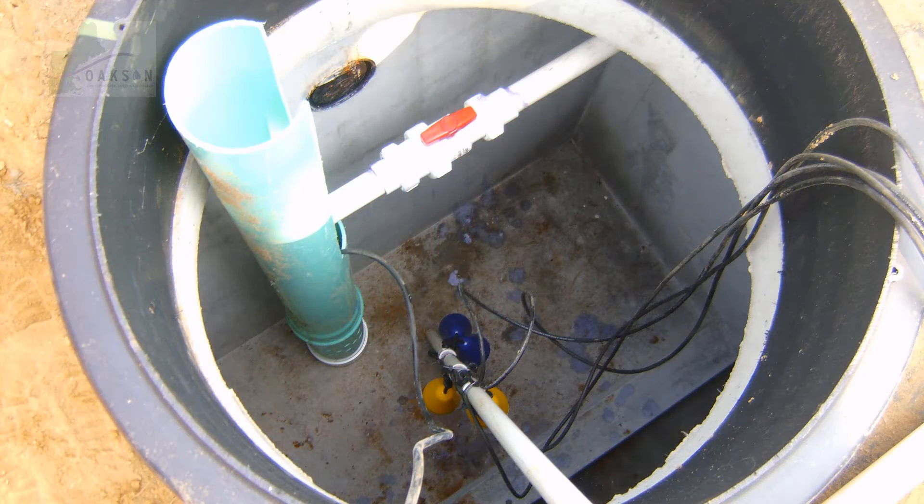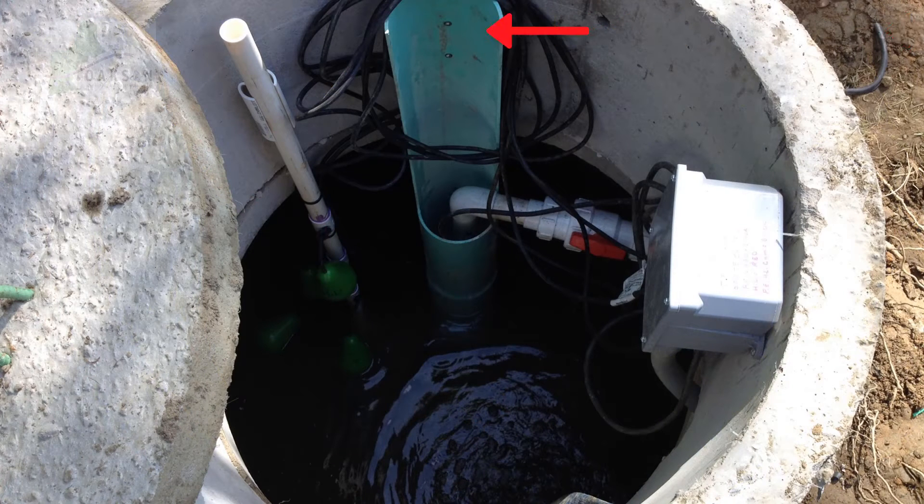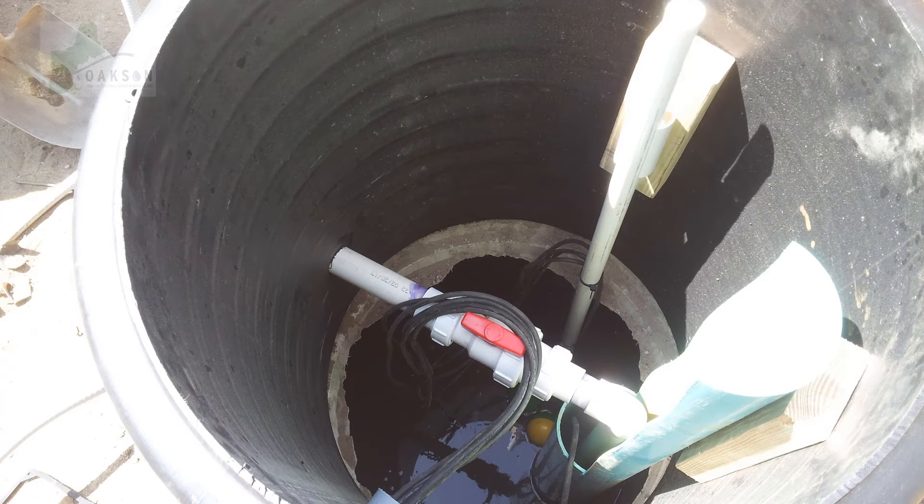Here you can see all of the assembled parts in your pump chamber before any water is added to the tank. Lastly, you will need to secure the cool guide and the clip for your float mast to the riser. The type of fastener you will need depends upon if you are using a concrete or plastic type riser. If your pump chamber opening is beveled, you will need to shim the cool guide and float bracket off the side of the riser. In this example, pressure treated blocks were used.